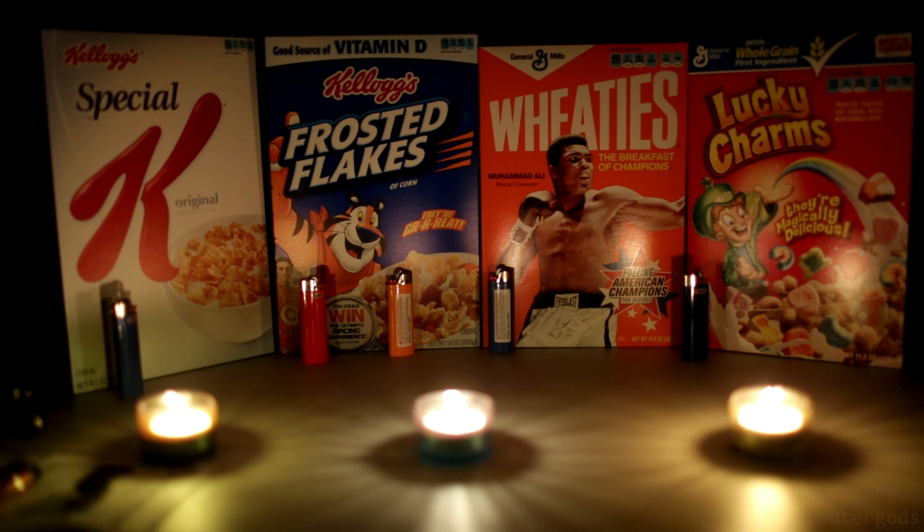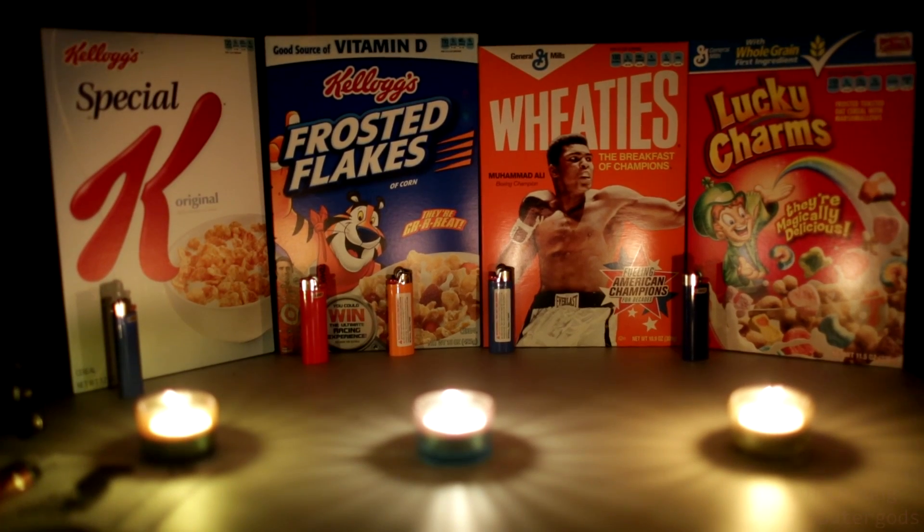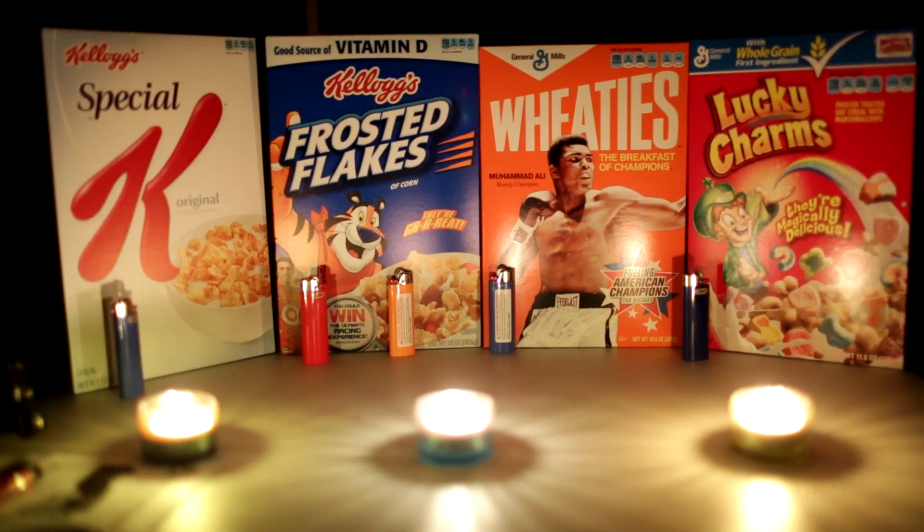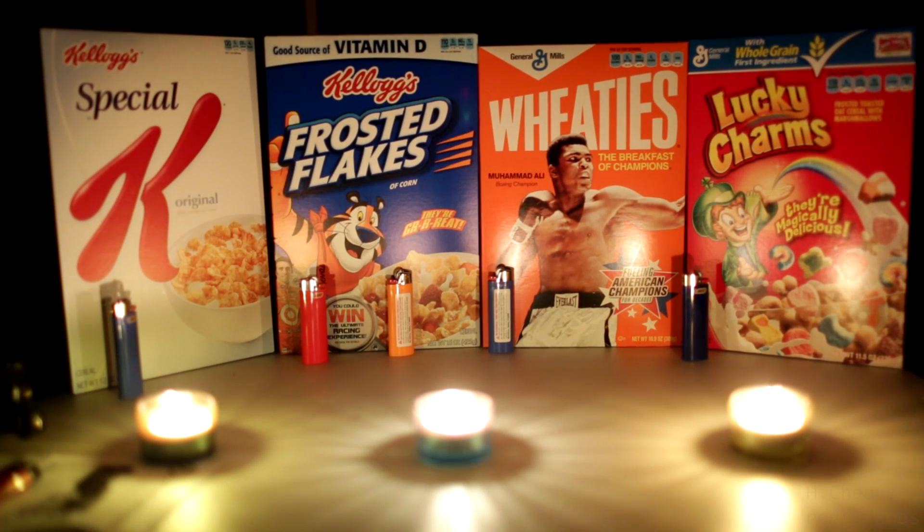Color balance is 2700 Kelvin, and that's what I had it on at the start of the test. As you can see, the text is pretty readable here and doesn't look too bad. ISO 1600, ISO 2000, ISO 2500, ISO 3200.